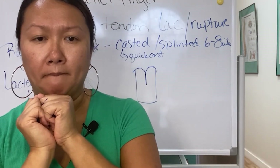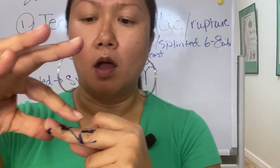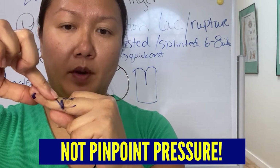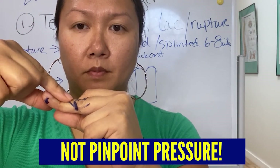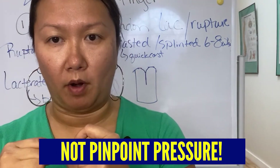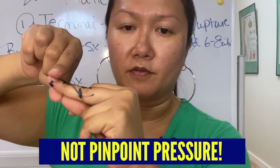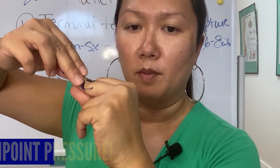How do you put the DIP into hyperextension without putting deep pressure on it? You have to put some pressure, but you don't want pinpoint pressure — you want to be soft with your fingertips. When you're making the splint, you want to use the flatness of your finger and move it around.